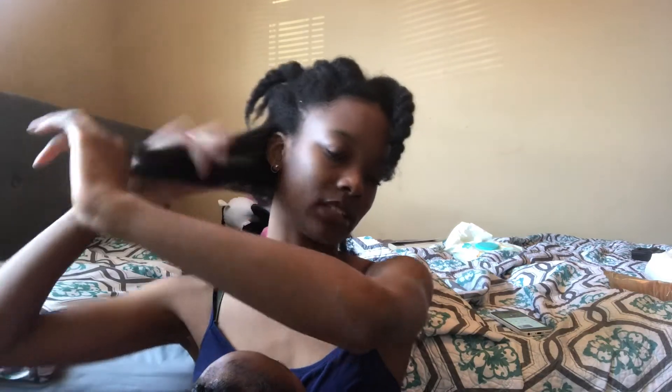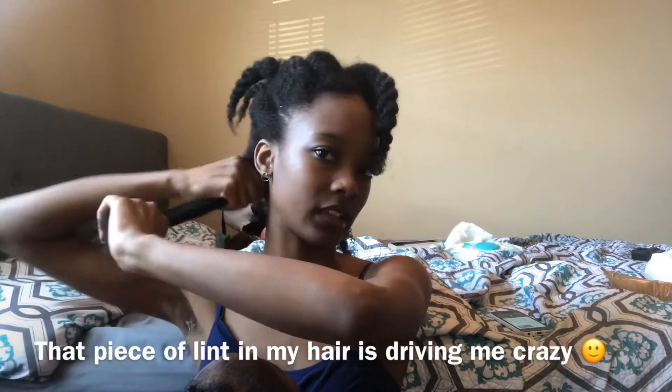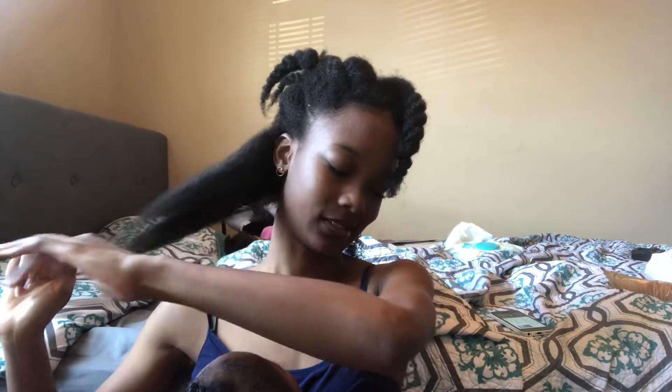Oh yeah, I forgot to tell y'all — those vegan chicken tenders were slapping, okay? It wasn't super crispy like it said on the packaging, but it was slapping. I don't even know if I can stand the taste of meat at this point, so it's just like — they were slapping. They were good. That mesquite barbecue sauce was bomb. Like, it was so, so good.